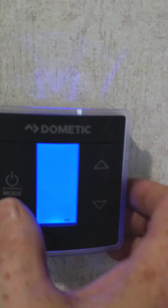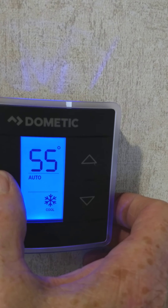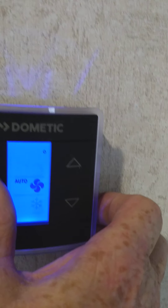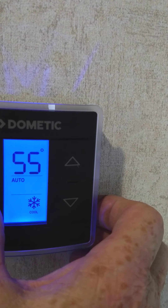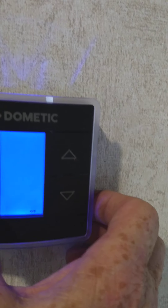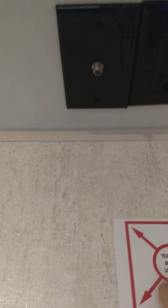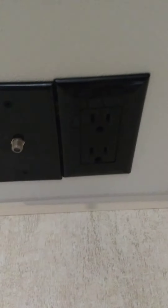This is your thermostat — you hit it once to light it up, then cycle through. Fan is the air conditioner running without the compressor, then there's air conditioner, heat/furnace, and off. Everything has a lag time, so give it a good five seconds to turn on or off because it doesn't immediately react when you change it. You have a backer here for another TV plus antenna and power so you can hang a TV in here.